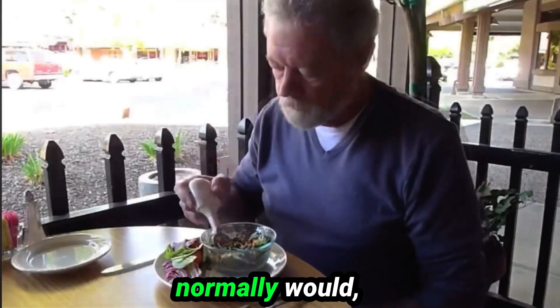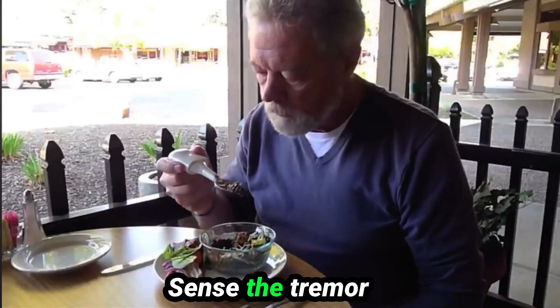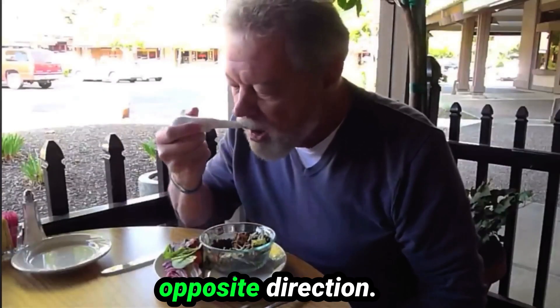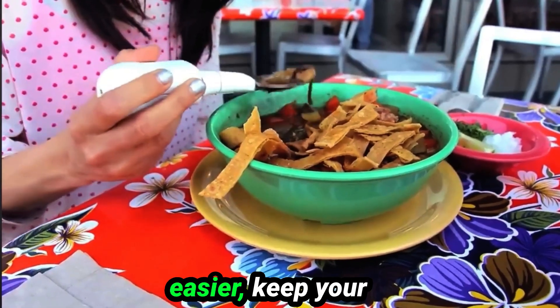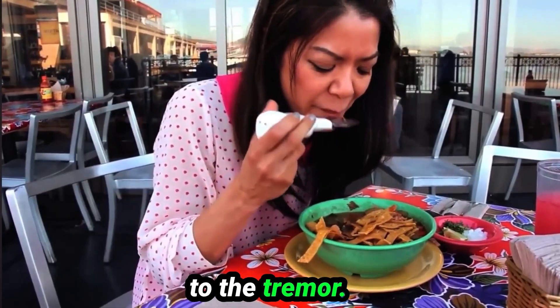Just grip and use the spoon as you normally would and allow the tremor to occur. The sensors in the handle sense the tremor and move the utensil in the opposite direction to make eating easier. Keep your fingers clear from where the handle and the attachment connect, otherwise it won't be able to adjust to the tremor.